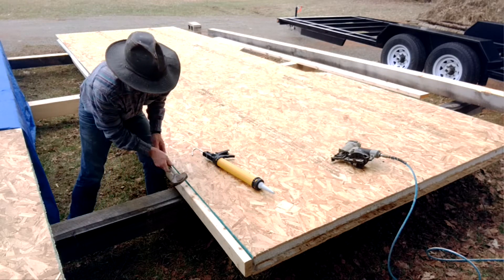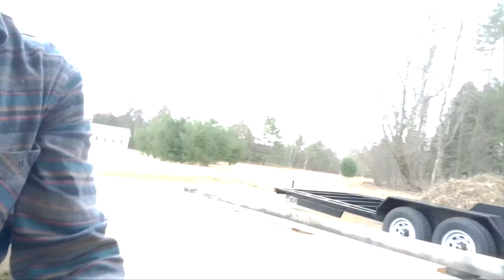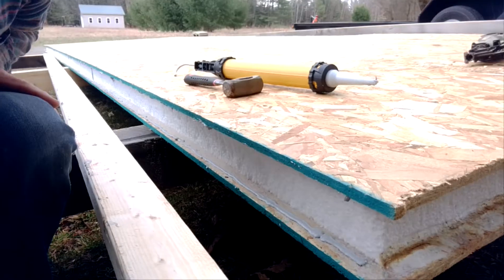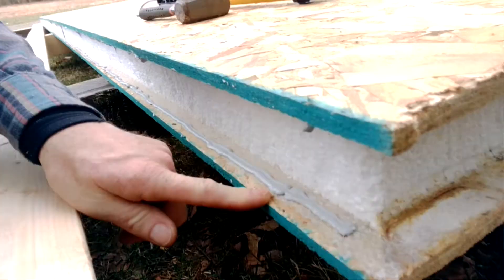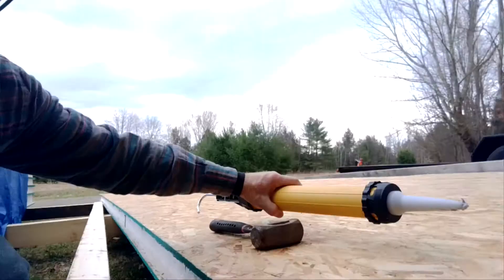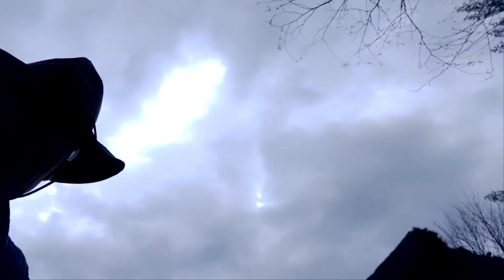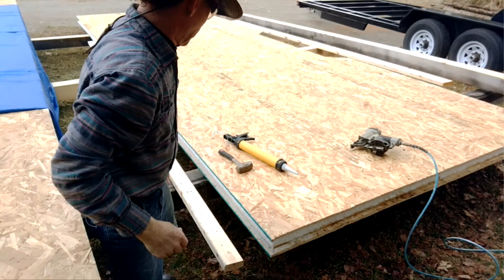I've put the sealant in the panel channel right here using this gun, and I've also put it along the top edge — you probably can't see that well. I'm just gonna pop this lineal in here and fire off a few nails so you get the gist of it.